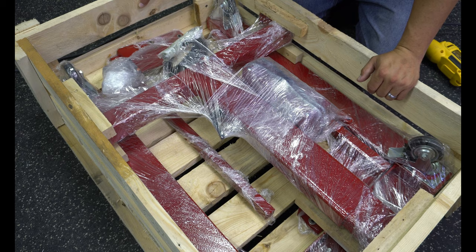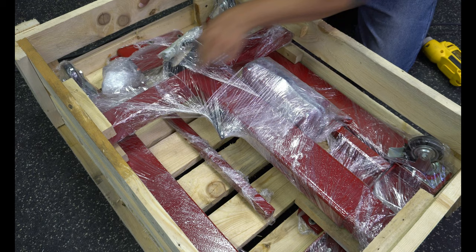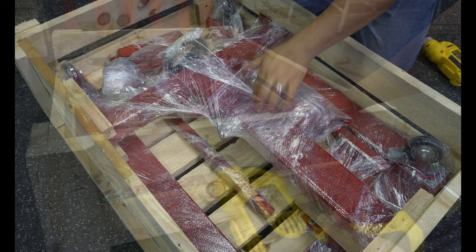Here's how it looks whenever it's inside the crate. Everything inside the crate is secure — it has these little brackets on this side, this side right here, and then down here holding this T part, which is going to hold the flash dryer in place. So let's go ahead and finish taking this part out.